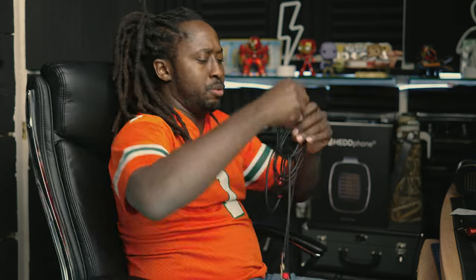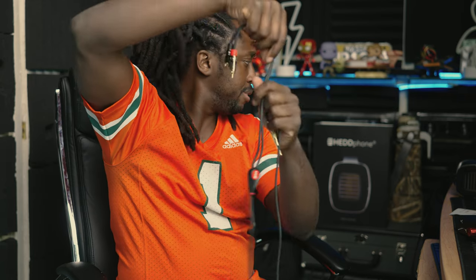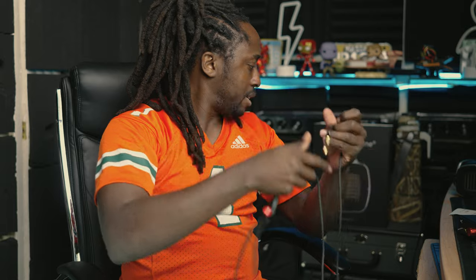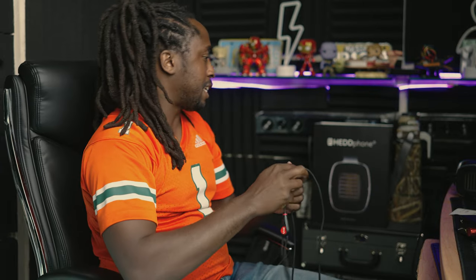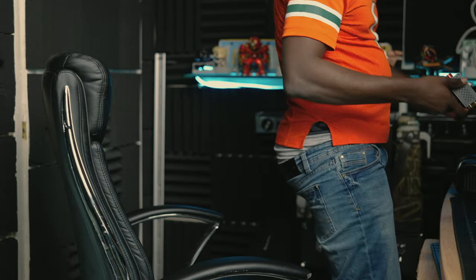Nine feet — okay, this should be good enough to hook this thing up. Nine feet. All right, so it's gonna be for mixing. Let me figure out how I'm gonna run this right now. It's so small, jeez.